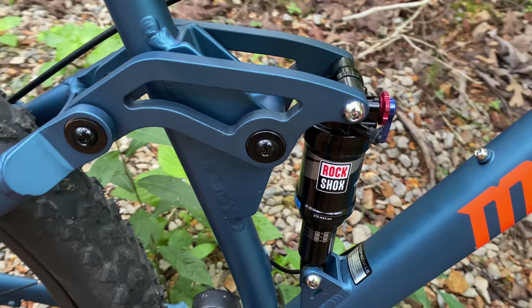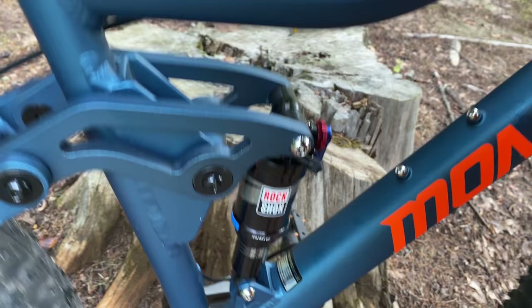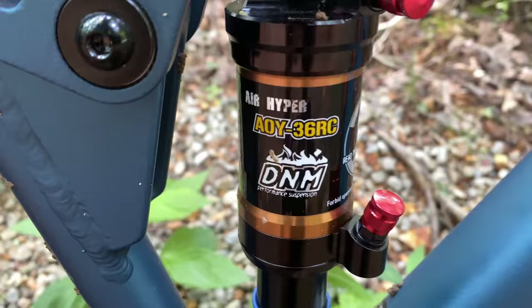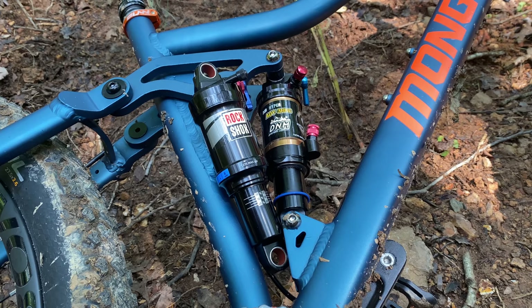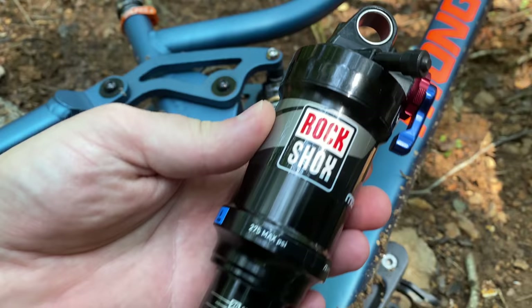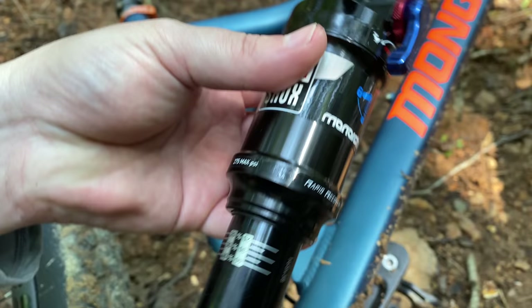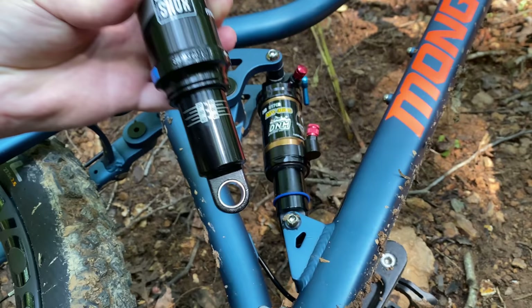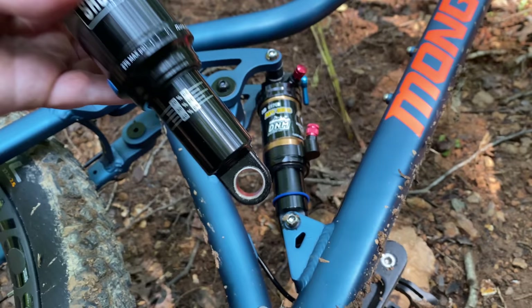With the new RockShox fork up front, it didn't seem right not to match it at the rear - so a RockShox Monarch RL rear shock too. Like balance to the Force in Star Wars, this combo brings balance to the Mongoose Ledge. But there was a struggle getting there. The footage you're seeing was a placeholder using the factory mounts, but the Monarch has half-inch eyelets - larger than the factory mounts - so there was unwanted play. In the interim I used the DNM, which let me feel the difference when I transitioned to the Monarch.